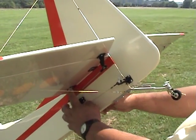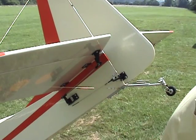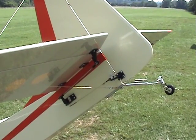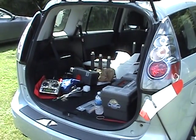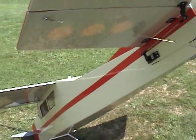Carbon fiber down here for the removable stab, plywood up in the top to support it, 4-40 bolts, quick disconnects — about 10 to 15 minutes to put the whole plane together. And it fits in there with all the other stuff.